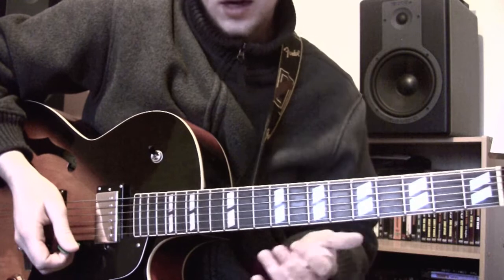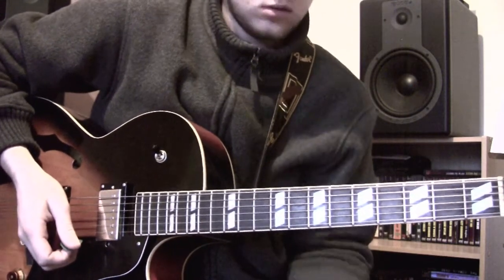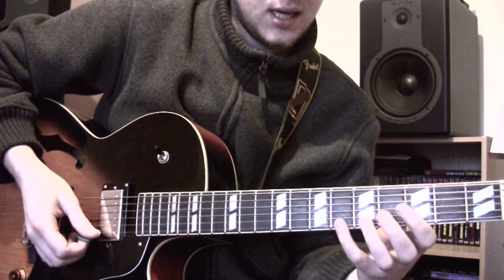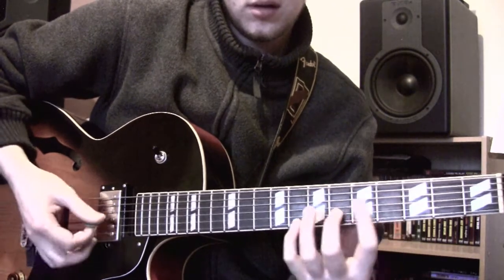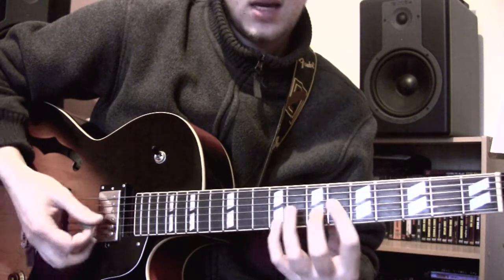Hey guys, Darren Donoghue here. I'm going to give you a really quick lesson on this kind of a chromatic idea. You're going to basically have this sort of shape, and it's going to move up any way that you want.